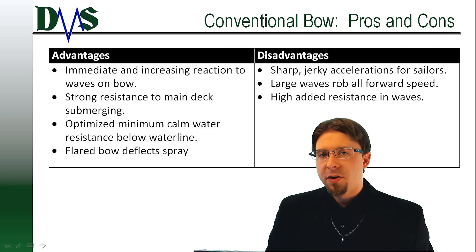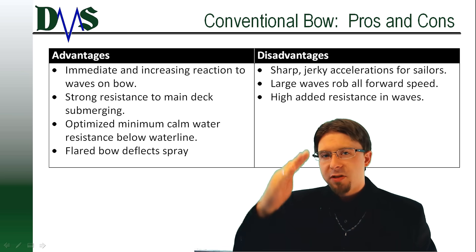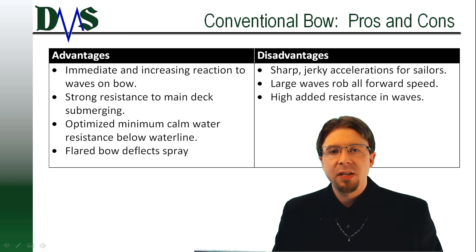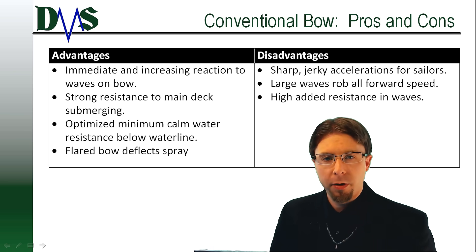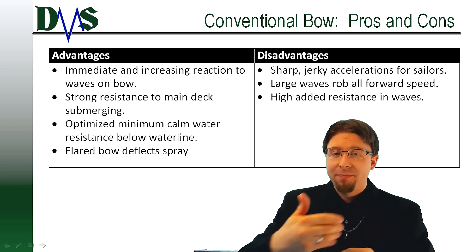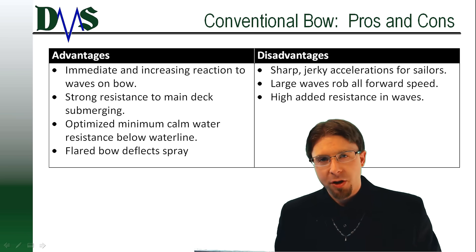That rake also has another purpose for preventing submergence of the main deck — it increases the moment arm of the bow. As the bow submerges, the center of submerged volume pushes forward due to that rake, which increases the resistance to pitch motions. Your moment arm gets longer as the center of volume goes forward. As a result, the ship often is going to feel like it lands on a hard edge rather than sinking into soft waves. The conventional bow was designed to act as a hard break against pitching motions and water washing on deck.